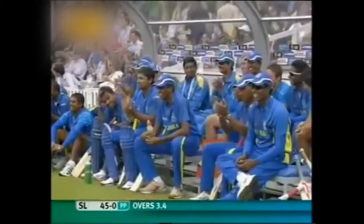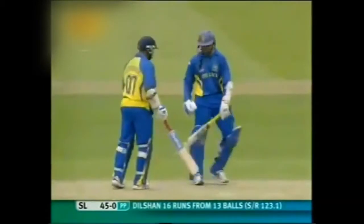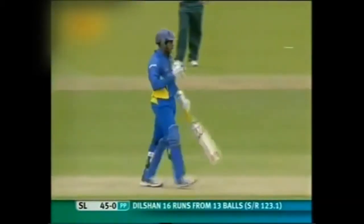It went directly over Cameron Akmal's head. The amazing thing is that he connects every time he tries it — he's got a 100% record on the shot, and just played it with ease.